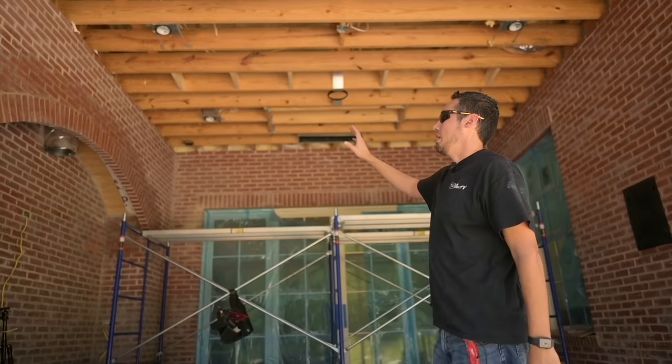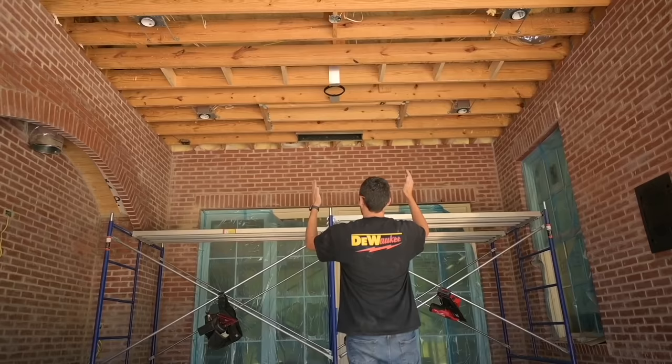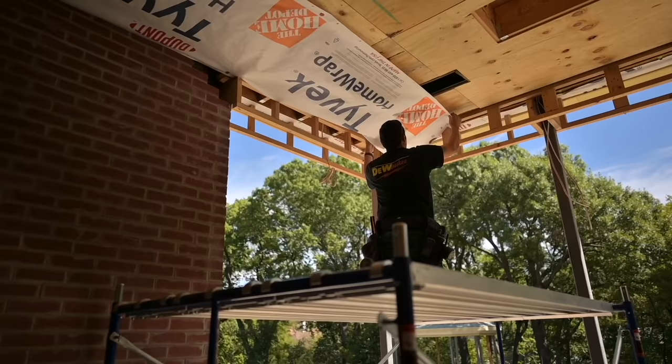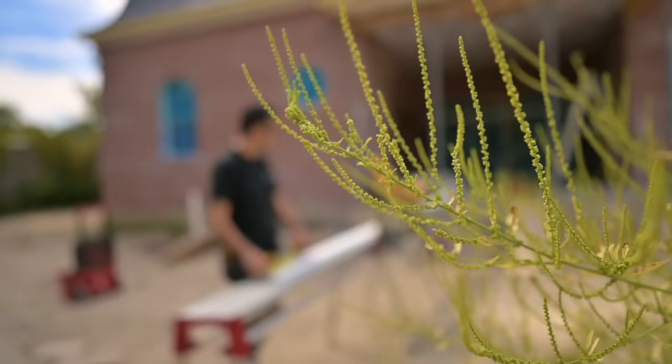Welcome back to the channel. We're back at our exterior porch ceiling install, day two, and we're ready to start installing our 1x6 Windsor One Tongue and Groove boards. If you didn't catch the first video, I'll put a link at the top of the description — that showed how we got to this point, getting this ceiling prepped and ready for the install we're about to show you.